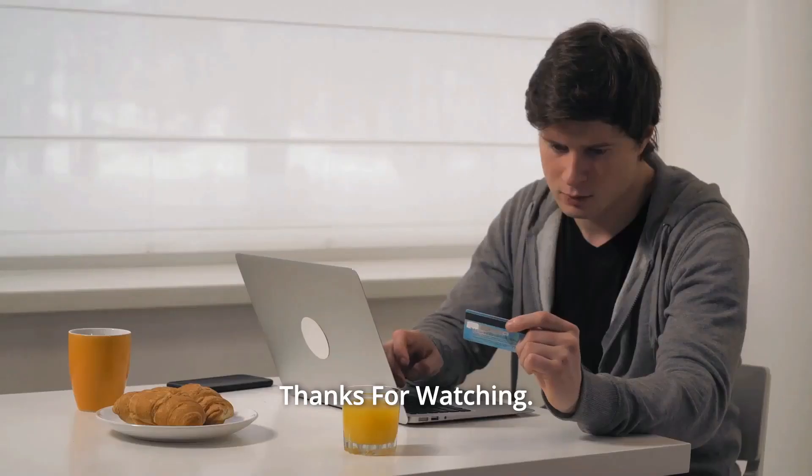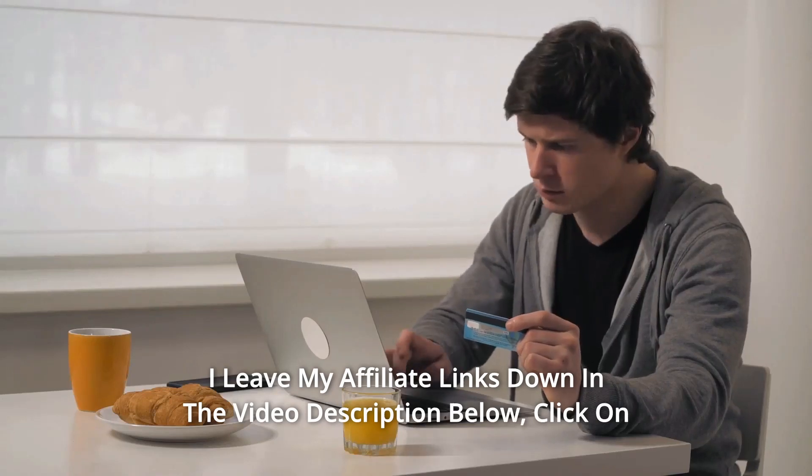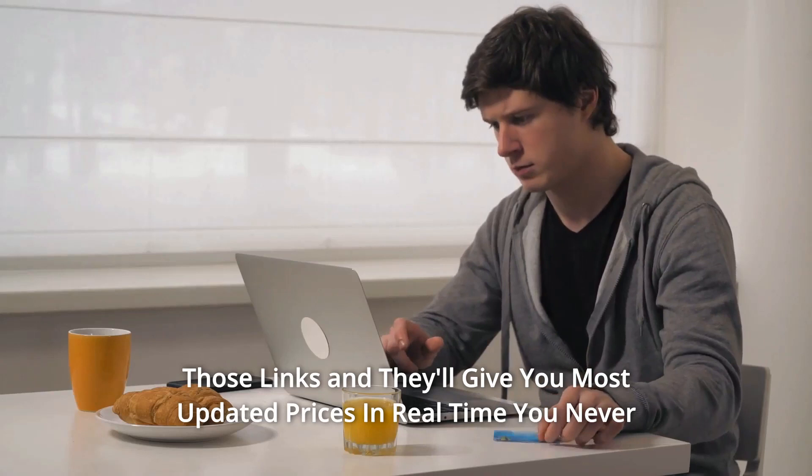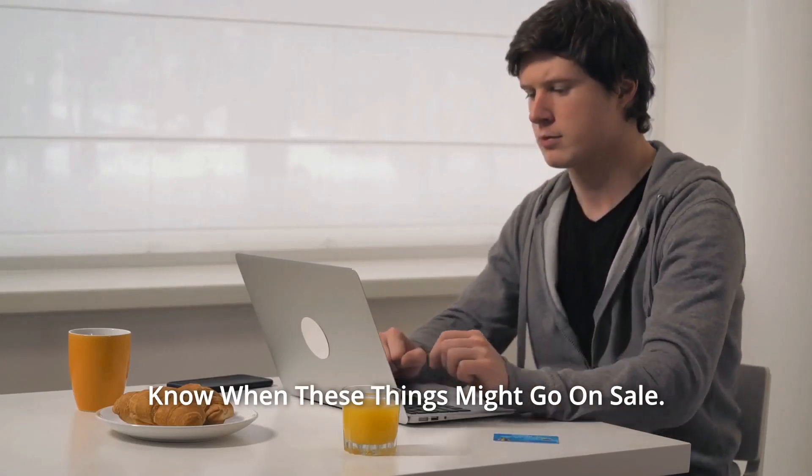And so much more. Thanks for watching. I leave my affiliate links down in the video description below. Click on those links and they'll give you the most updated prices in real time. You never know when these things might go on sale. See you next time.